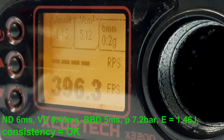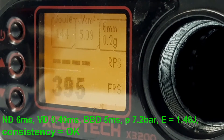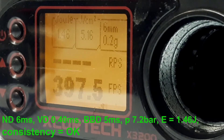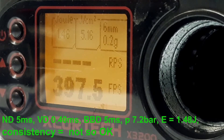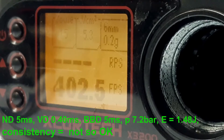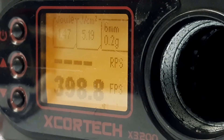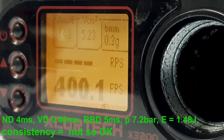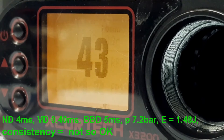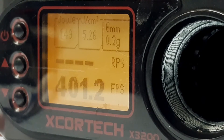Decreasing the muzzle valve down to 6 milliseconds. I'm noticing some drop in FPS — going a little bit less to 5 milliseconds. Let's try going a little bit less.